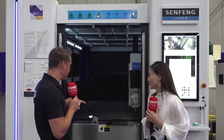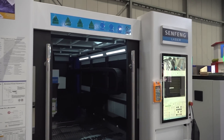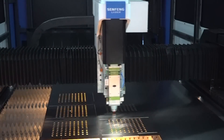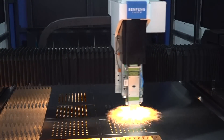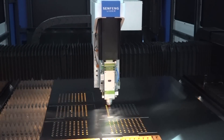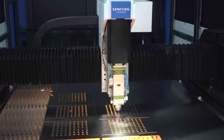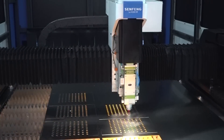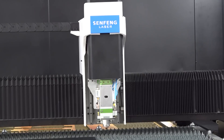Let's talk about the machine itself and some of its capabilities. This is a 4-kilowatt machine, which allows you to cut up to 19 to 20 millimeters in carbon steel. The cutting ability is improving every day. The cutting capability for stainless steel is 16 millimeters. It can also cut aluminum, brass, and copper at a little thickness.